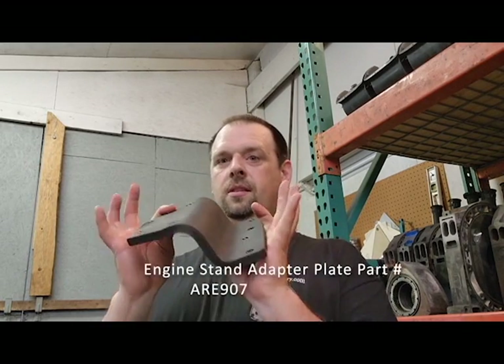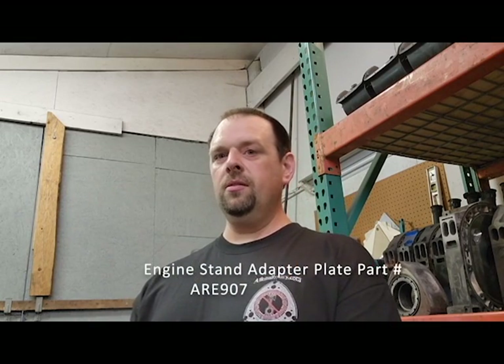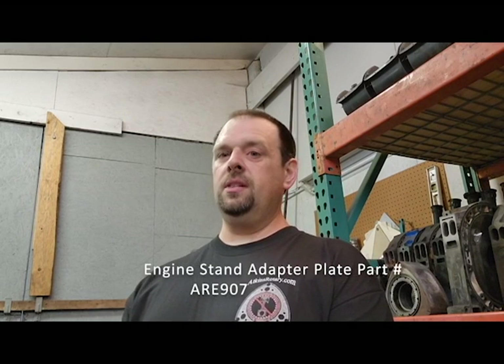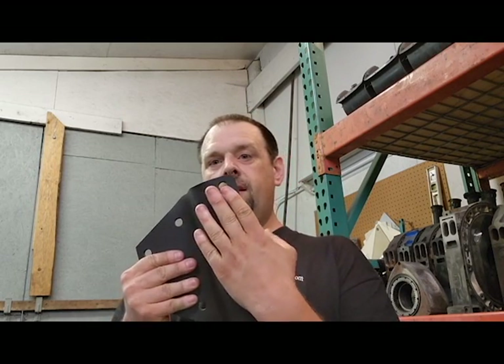Hey everyone, welcome back to the Atkins Rotary channel. Today we're going to discuss the adapter plate and how to put it on your piston engine stand. There are two different ways that I know of you can do it, and we're also going to discuss where and how to mount this plate to the engine.